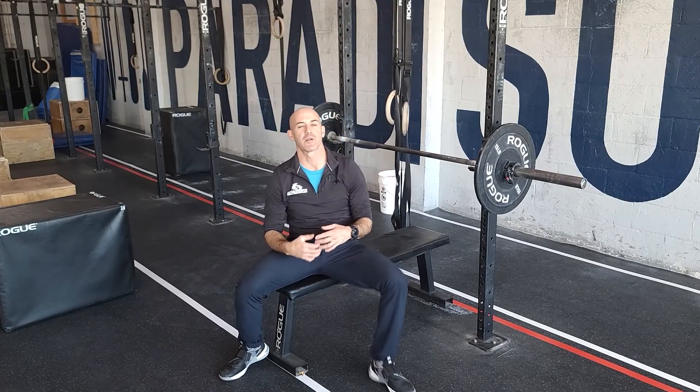Hey guys, happy Wednesday and we got some bench press for you today. The rep scheme and approach will be the same thing we did on Monday with the back squats. We're going to take 12 to 15 minutes building up to a 5 rep max for the day.